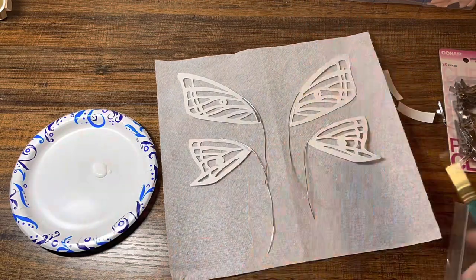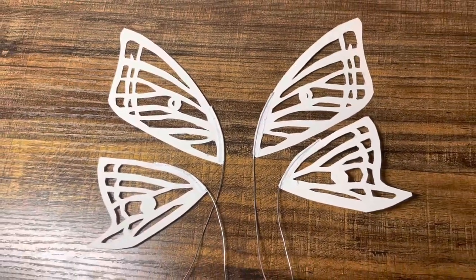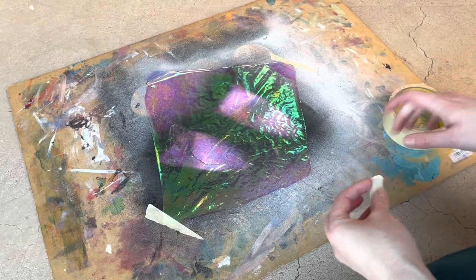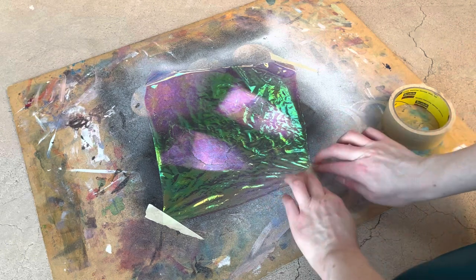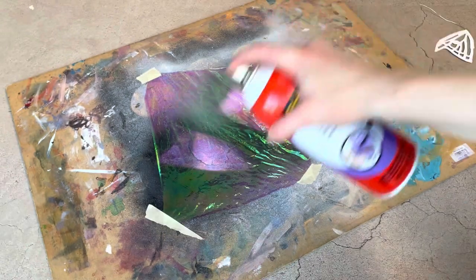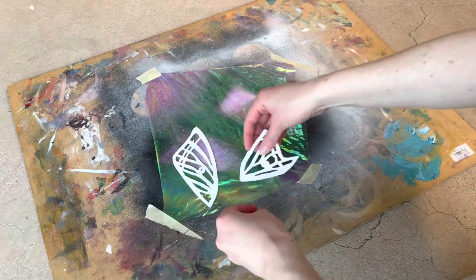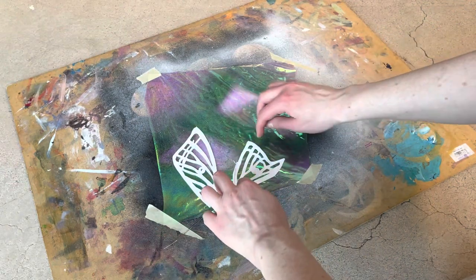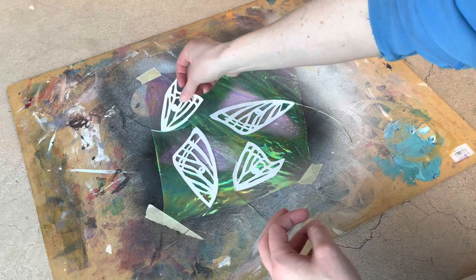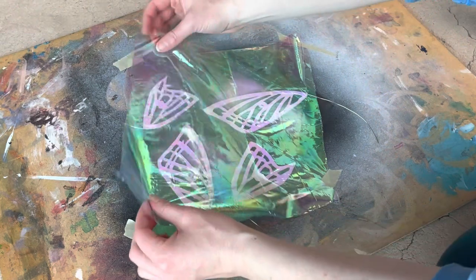You can leave the tape as it is, but I wanted all the color to be uniform on the wings so I went over it with some white acrylic paint. Then I take the pretty shiny iridescent cellophane and tape it down on my work surface so it doesn't blow away. I use some sprayable adhesive and put a layer of that on the cellophane to place my wings right on top. Once I have the wings all positioned where I'd like them I hit it one more time with that spray adhesive and then take a second sheet of cellophane and place it right on top.